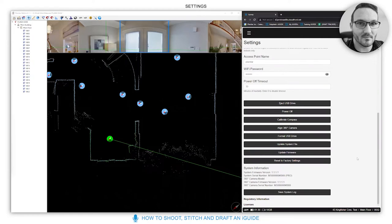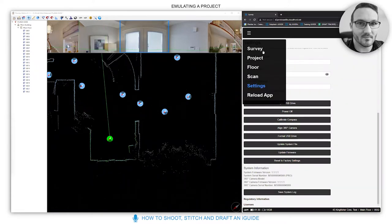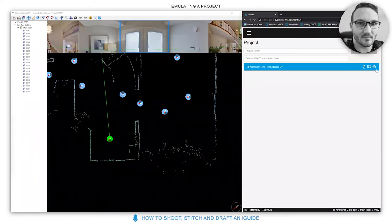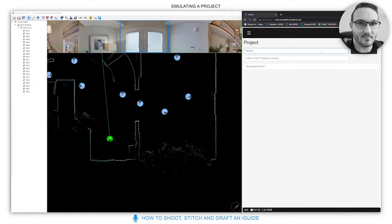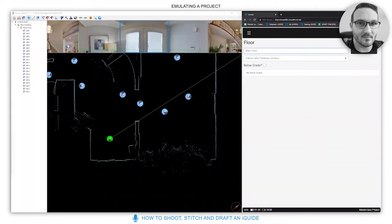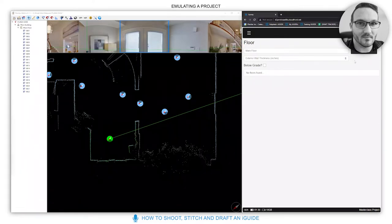Now I'm going to emulate a project. Don't forget to save your settings if you change them. We're going to call this 'Master Class Project' with an exterior wall thickness of eight. Click create. Your start point is the main floor — the floor name will genuinely be 'Main Floor.' You can start wherever you like; just click create.